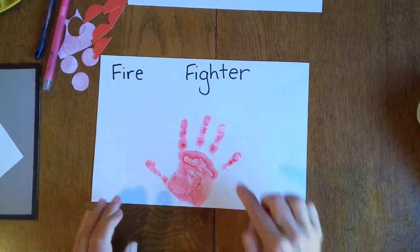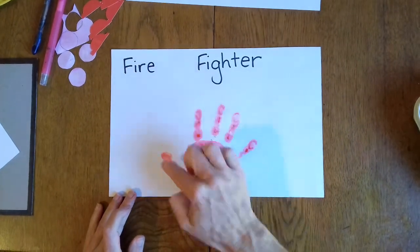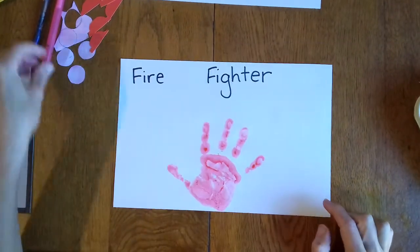Now remember when we're counting — five fingers: one, two, three, four, five. Now these are going to be five little firefighters.